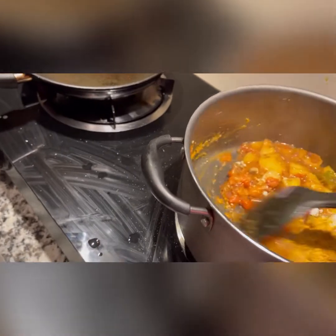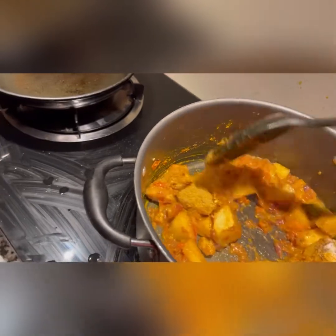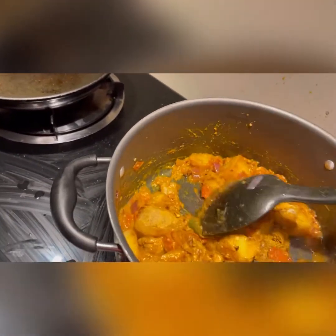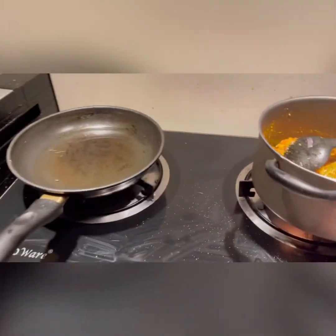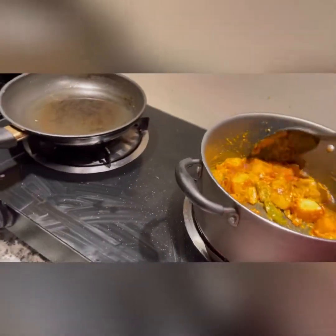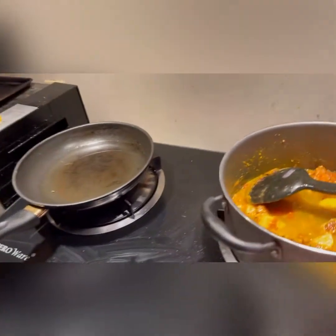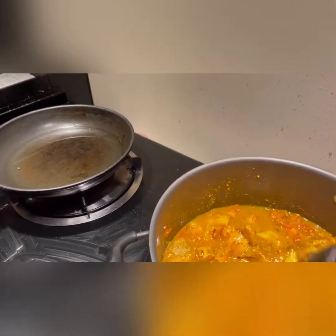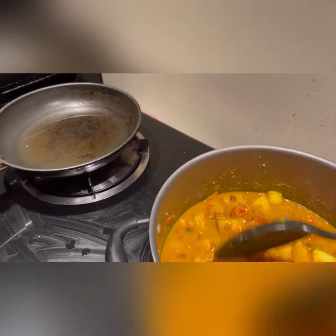These are the vegetables. One tablespoon of salt — it's up to you how much you want. I will add a little bit of water to help mix the spices and to make the potato cook more.